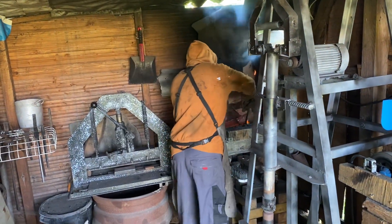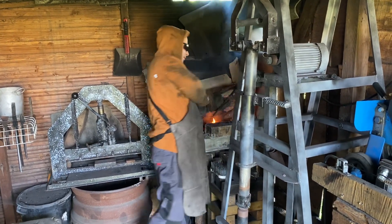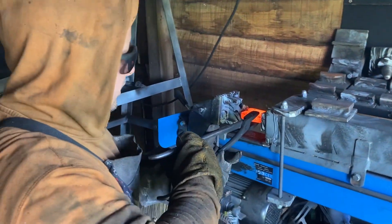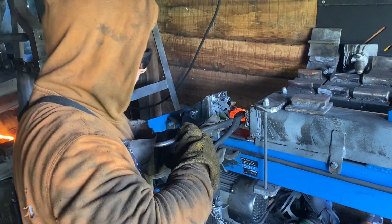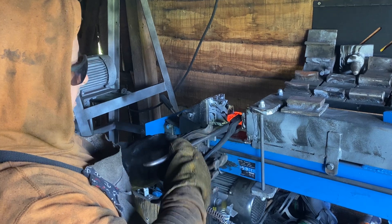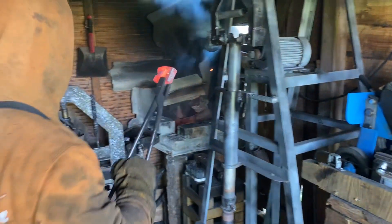Let's see if the other one's hot enough to do a little something with. Let's try this one — it's not as hot as it should be. Now it needs to be hotter, or I need a stronger press. I got a little waste. Got to get them hotter.